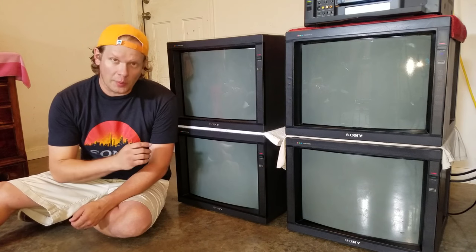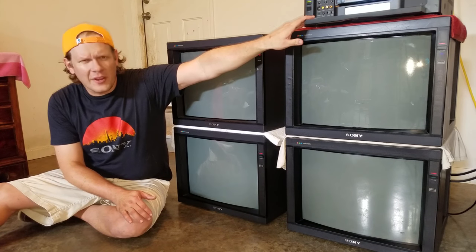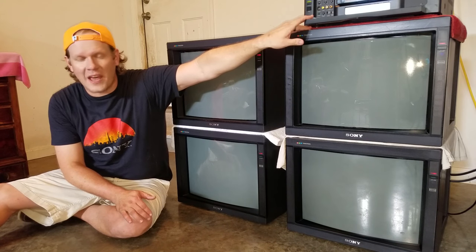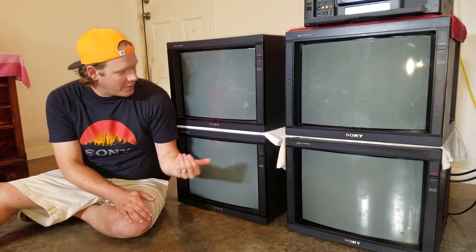But today I've got them all set up on a loop, and I've actually got a very high-end Sony VCR here hooked up with a brand new VHS tape that I've purchased. This will be the first time it was opened and will be played. I just want to show you how awesome these things are when you set them up in a loop like this.